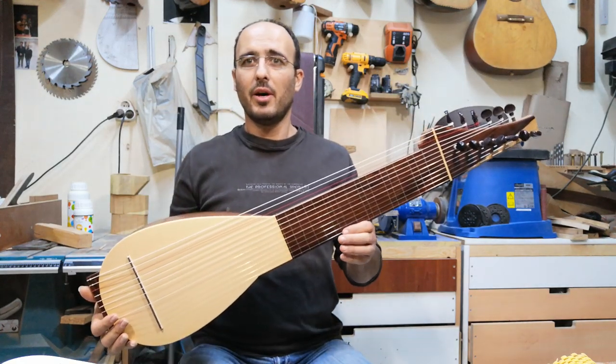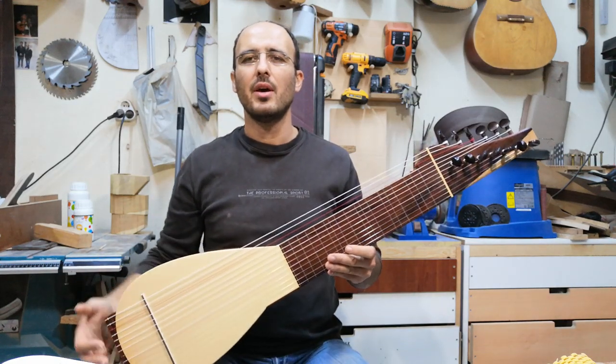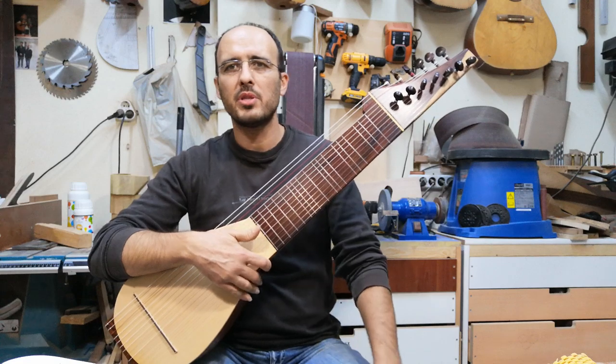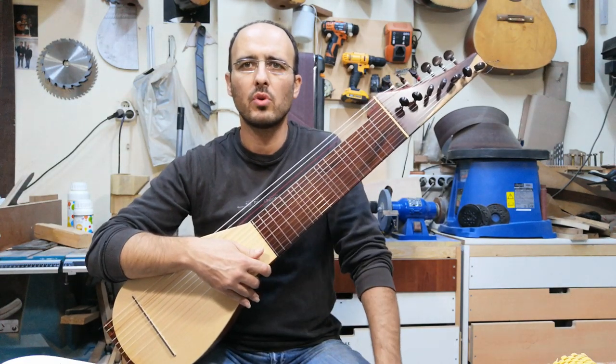This is — I don't know what it is, we didn't name it yet. But it has an inspiration — as you can see, if you're familiar with it, it has inspirations from the lute.